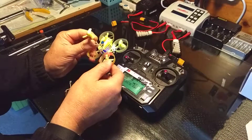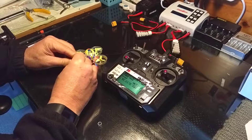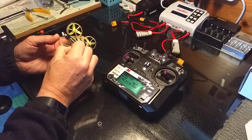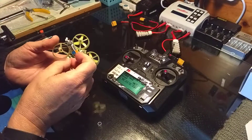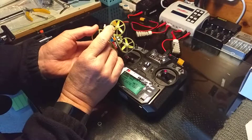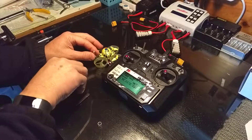I'll swap that out and put another brand new one there and see if that works. Okay, another brand new motor. I'll just put a prop on it so we can see if it's moving or not.